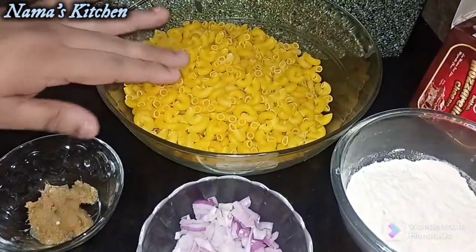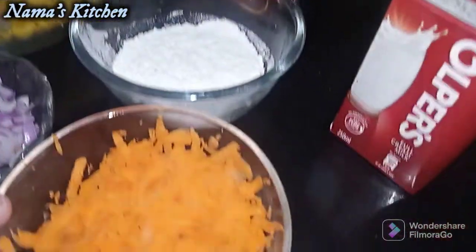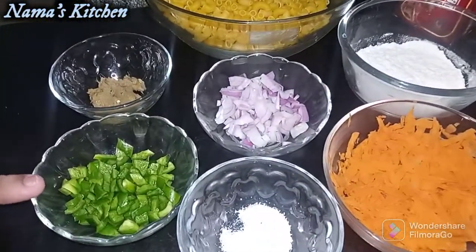We are going to use 3 cups of macaroni, 4 tablespoons of meat, and crushed gajar (carrot).